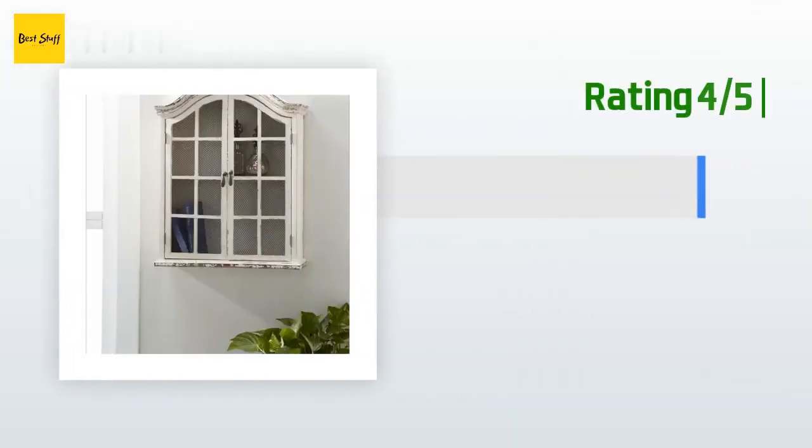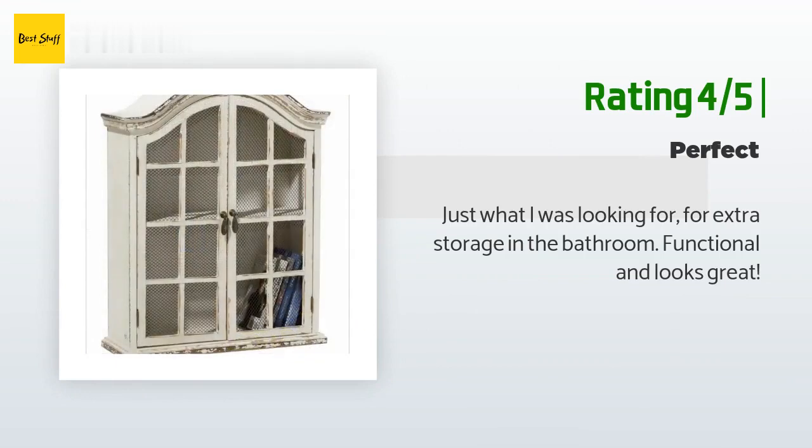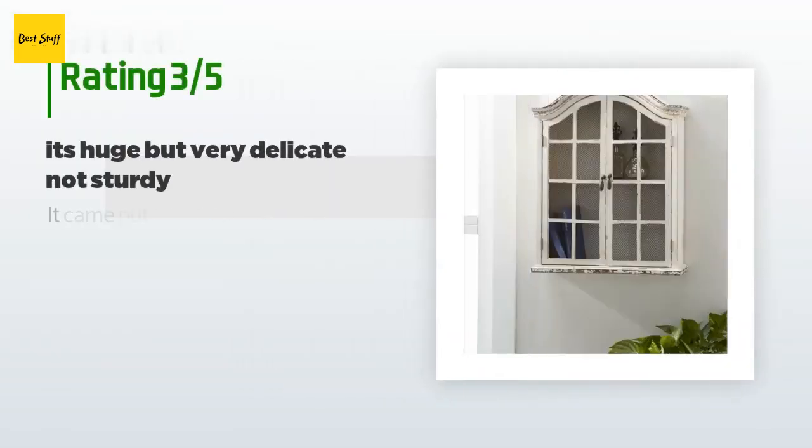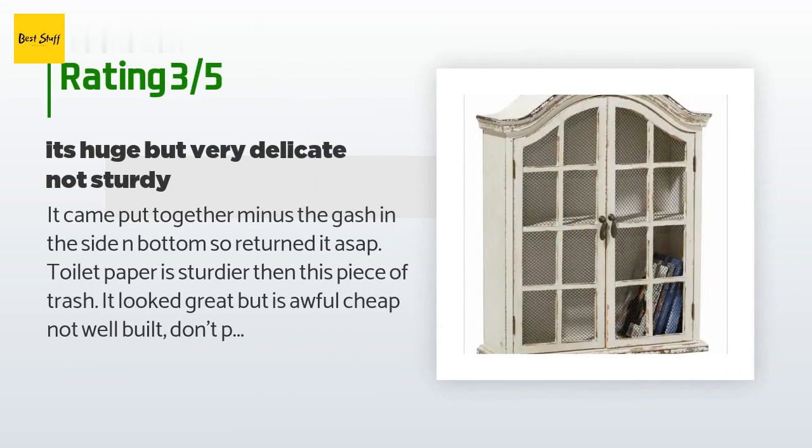A customer said: 'Absolutely love — excellent quality.' Another happy customer said: 'Just what I was looking for for extra storage in the bathroom. Functional and looks great.' An unhappy customer said: 'It came put together, minus a gash in the side and bottom, so I returned it ASAP.'